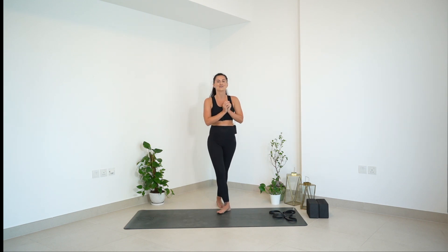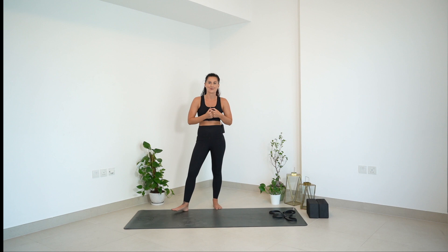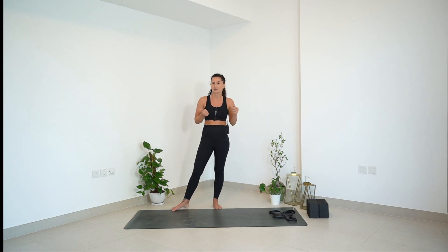Hi guys, welcome back and good afternoon from a sunny Dubai. Today I have a 10 minute flexibility video for you — just stretching of the shoulders and the upper body. The last video I did like this has been going very well and you guys are requesting a little bit more of that, so we're going to bring a little bit more variation into your shoulder stretches today. You are going to need one resistance band. You can use a tea towel, or if your arms are a little bit less flexible, grab a big towel and let's get started.